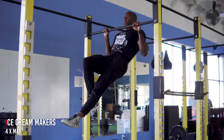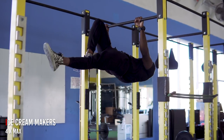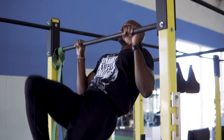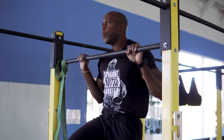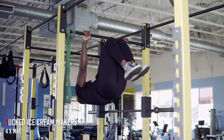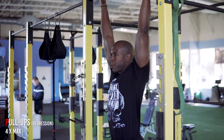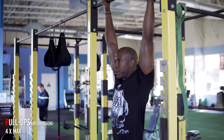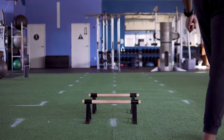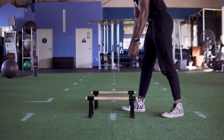Since the Black Panther is an acrobat, we're adding some interesting movements. This exercise is called an ice cream maker — it's an assistant exercise for a gymnastic move called a front lever. It works your back, biceps, chest, and triceps simultaneously, combining pushing and pulling at the same time. I'm doing it with one leg extended; as a regression you can keep both legs tucked. If it's still too difficult, just do regular pull-ups. Pick your level and do four sets of maximum reps.